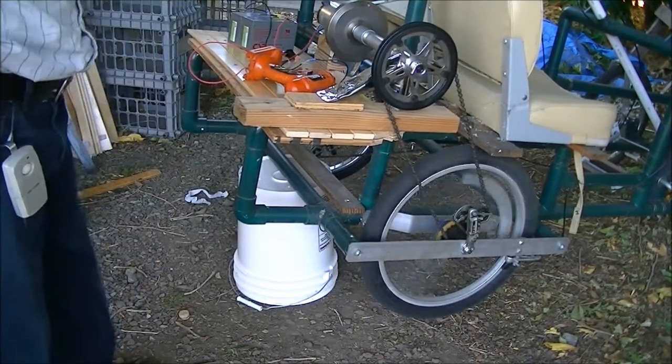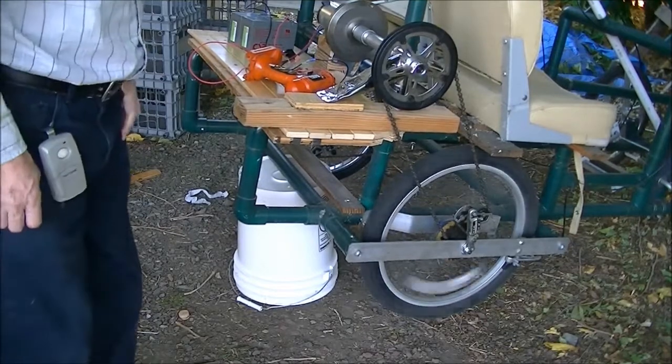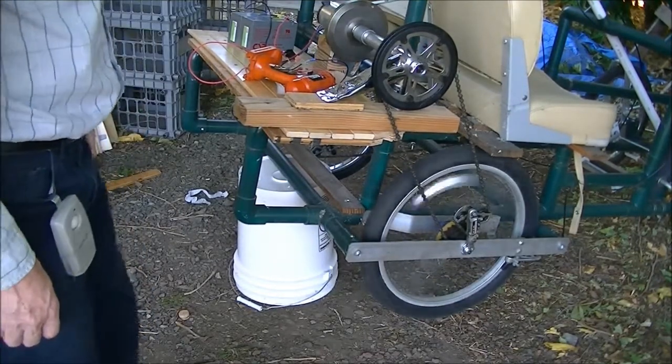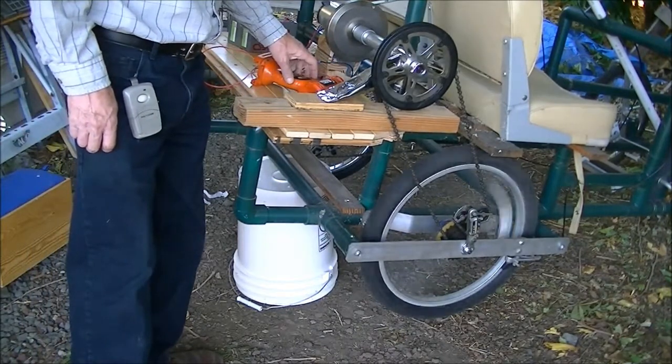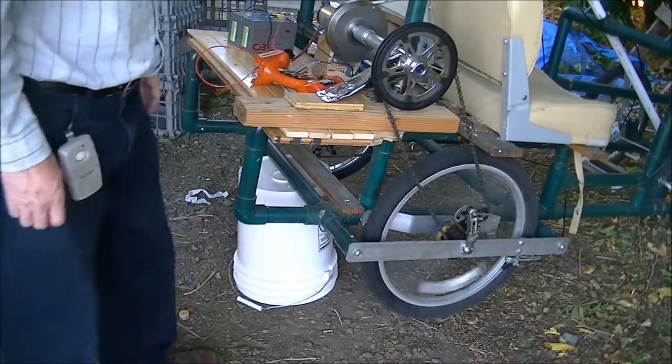So, this is what we get using 24 volts, and my little Black and Decker motor controller.